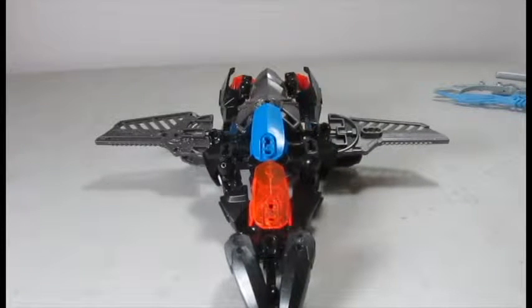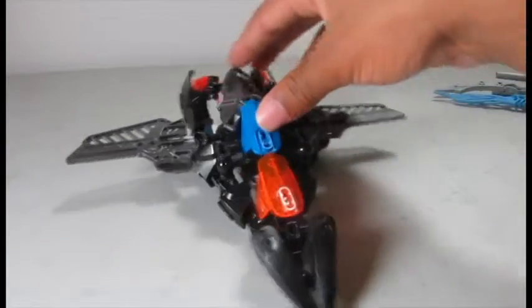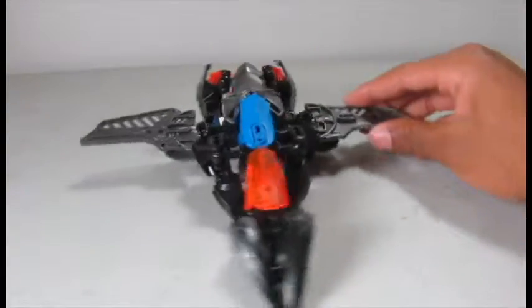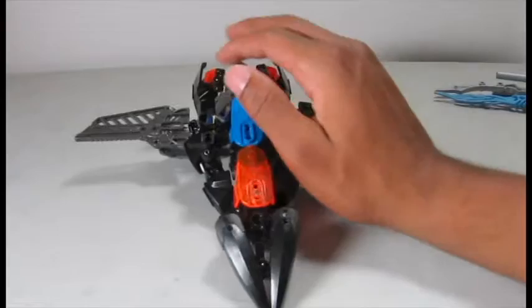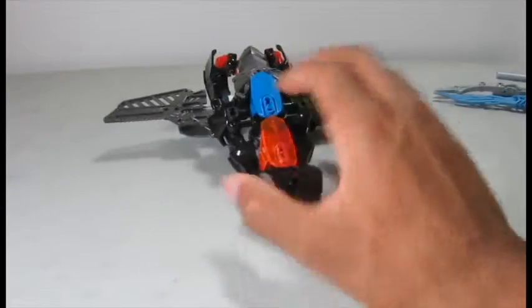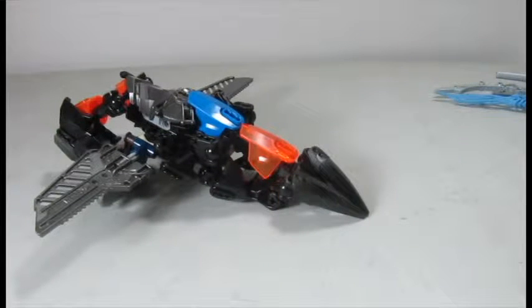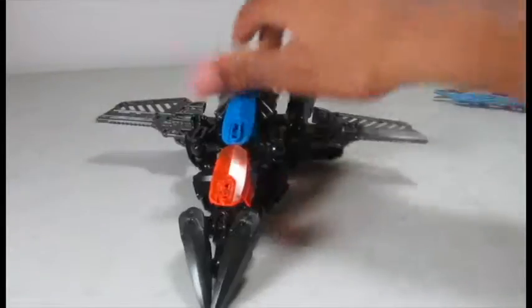Hello everyone, welcome to another video by Shadow Reviews. Today we're going to be reviewing another one of my Hero Factory mock Transformers. Today we're going to be doing another version of Deadshot — yes, Deadshot gets three different versions over the course of a couple of days in YouTube time.